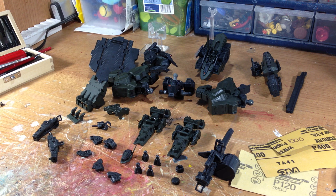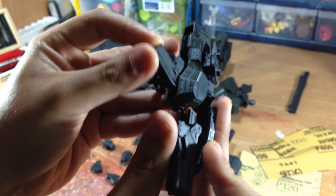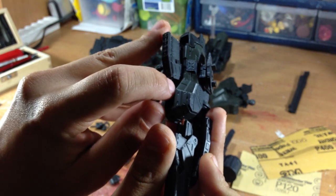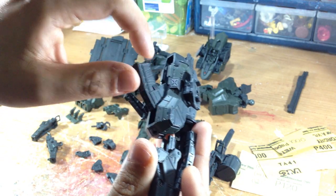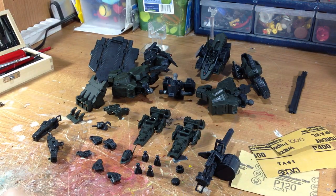The first thing I like to do when I start a custom figure is inspect it to find places for possible joint rub. Joint rub usually happens when you have a moving part that goes in and out of another part, so I could easily get joint rub here and there. Once this thing is fully painted, you could possibly have the paint scrape off.